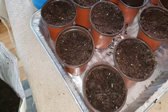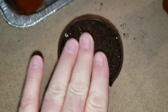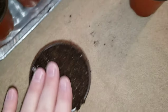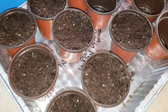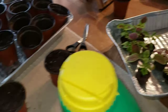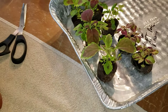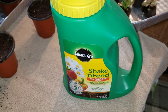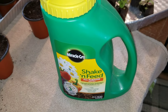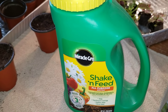When putting seedlings in pots, don't pack the soil tight — pack it fairly loosely, just enough to fill the pot. After transferring germinations into pots, I give them a light sprinkle of Miracle-Gro Shake and Feed all-purpose plant food — not a lot, just a little sprinkle.